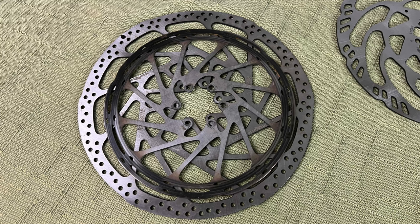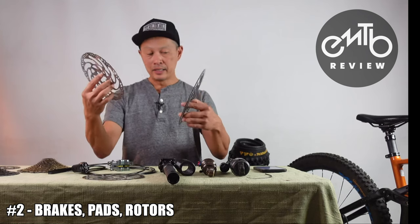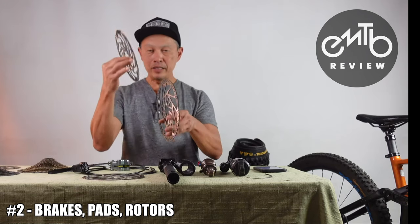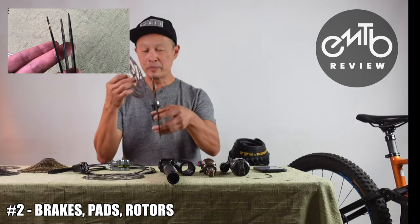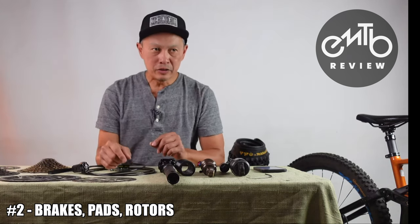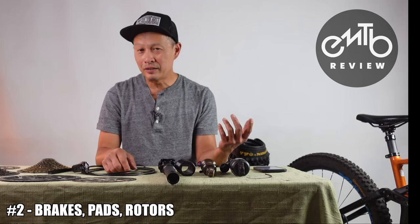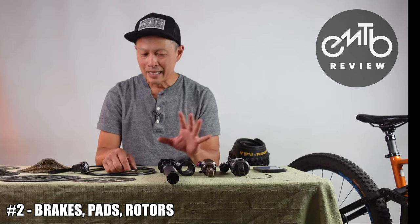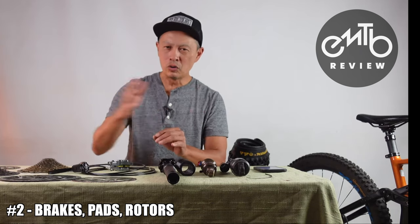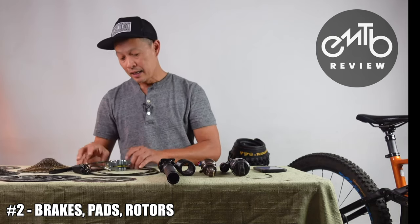Go from a 180mm rotor to 200mm, and really consider going bigger in the front — that's where 80% of your braking is. These are 220mm, and some manufacturers even make thicker rotors which warp less and dissipate heat better. Keep an eye on your brake pads too — just because you had Avid sintered pads before doesn't mean you have to stick with those; they're not that good anyway. There's a whole line of brake pads that are better than stock, and those are cheap upgrades.